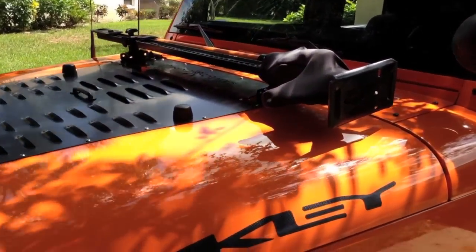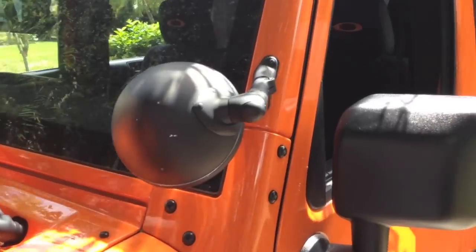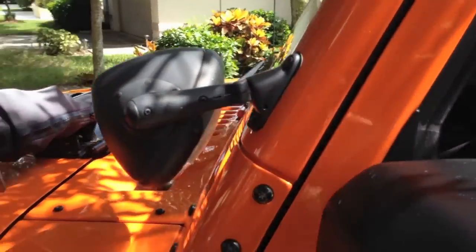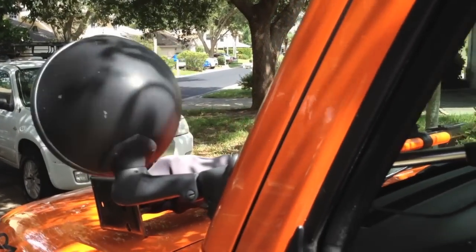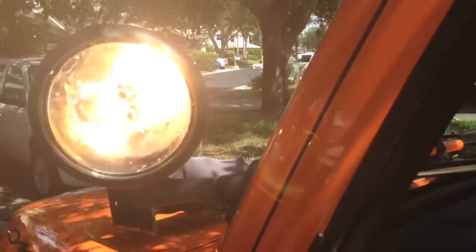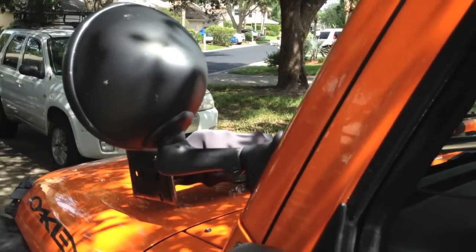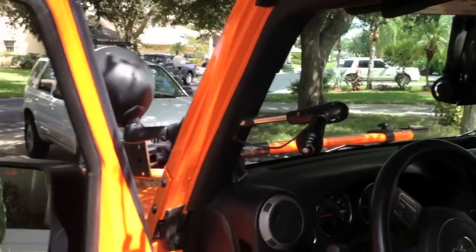There's a high-lift jack, a Poison Spyder hood louver, and this is a cop searchlight — a post-mountable searchlight. Most people know how they work; I have a video on this as well. It turns any direction you like, great for off-road when you want to look anywhere and don't have lights everywhere.